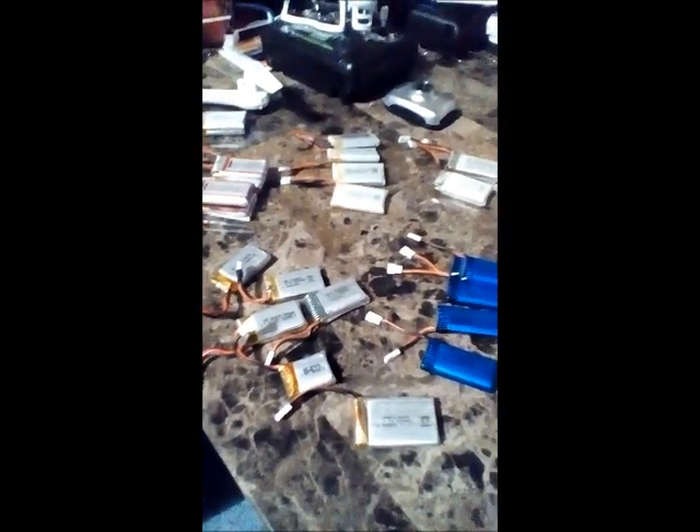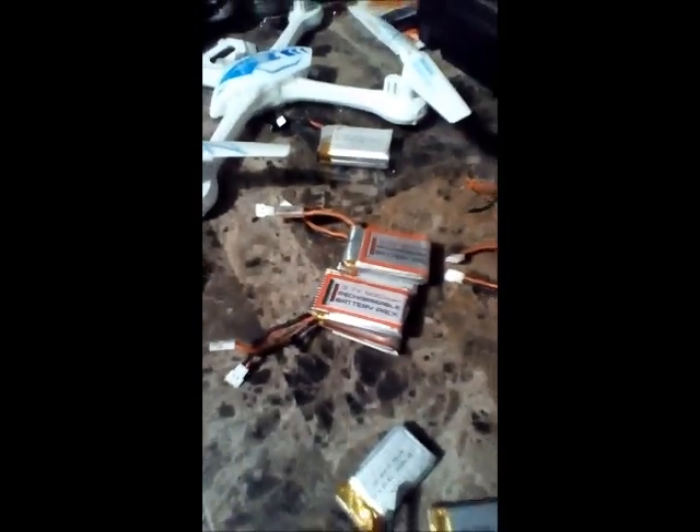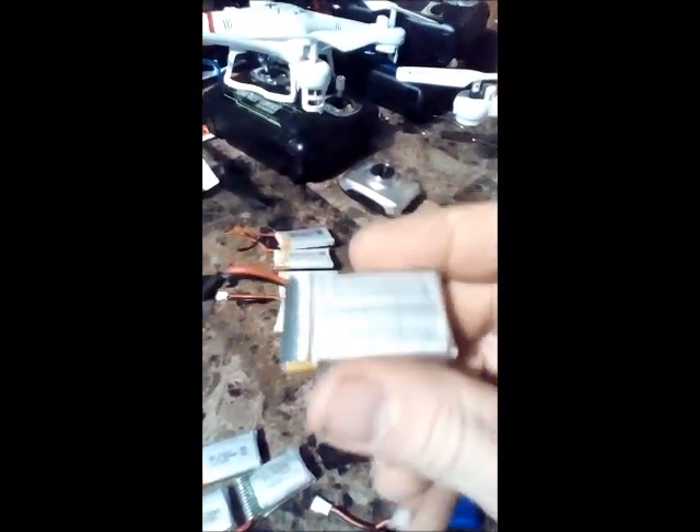Why are we talking about batteries? Well, as somebody flying, you want to know how to extend your flight time. If you're talking about the Striker or the glow-in-the-dark Striker over here, you can go up to 600 mAh or up to 800 mAh — that's going to extend it. The drone has the power to lift these bigger batteries, though bigger means heavier.